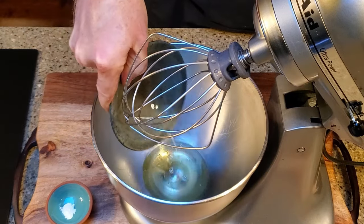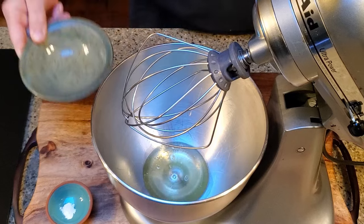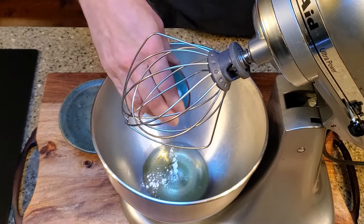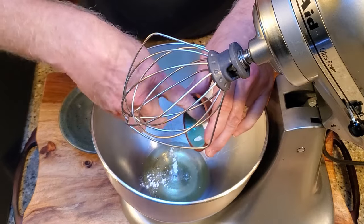In a mixing bowl, combine the egg whites and cream of tartar, which will help keep your whipped egg whites from collapsing, then whisk on high speed until stiff peaks form.